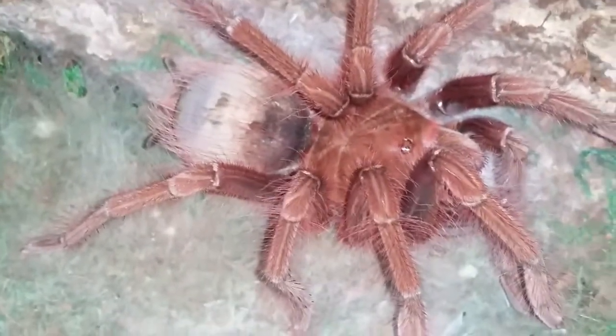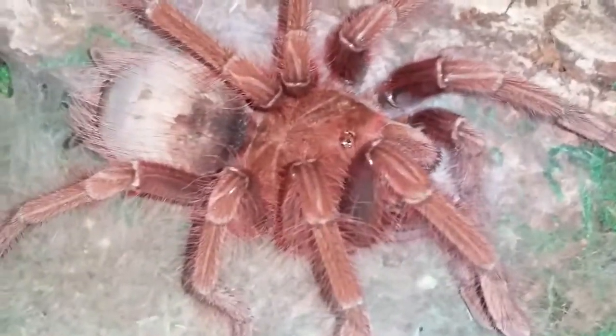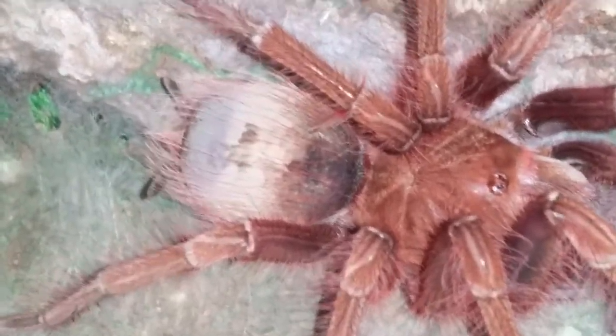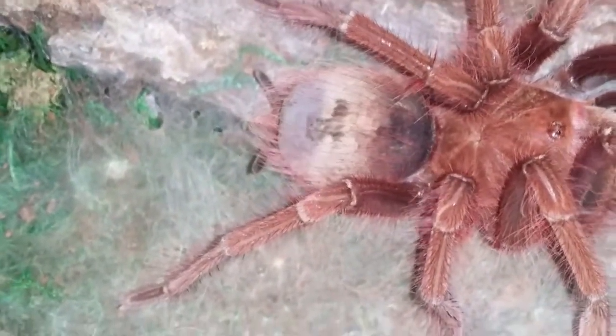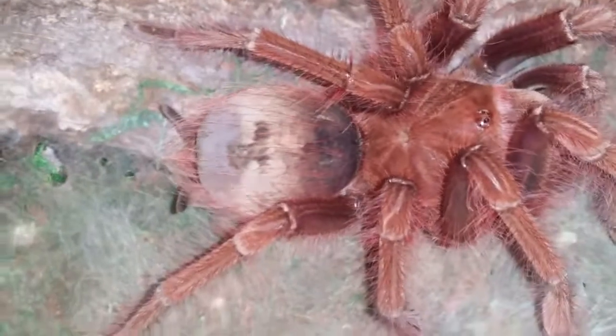Over here is my Theraphosa apophysis Pinkfoot Goliath. Now, I'm not sure what is going on with her abdomen. It looks very pale or white or tanned — it looks dark on the right, then it goes light, then it goes dark again. It could be the lighting; as you change it, it kind of changes. I checked her molt, which is actually right here. This is her molt there, and there's her abdomen. Everything is all mashed up, but everything's there.